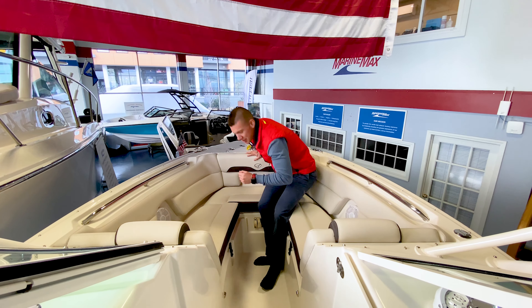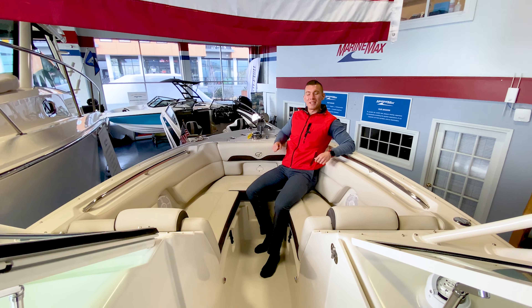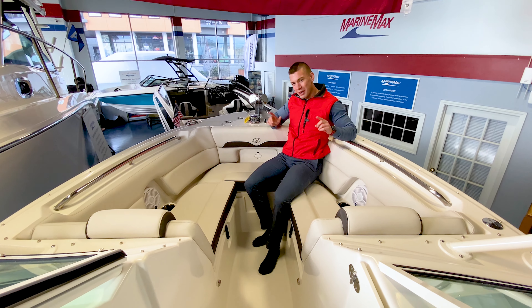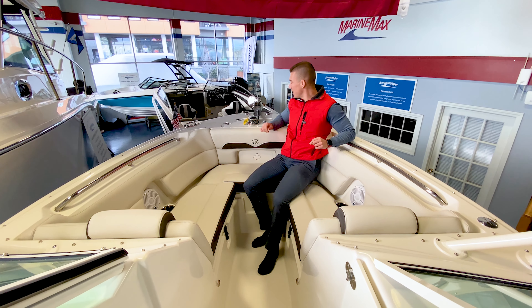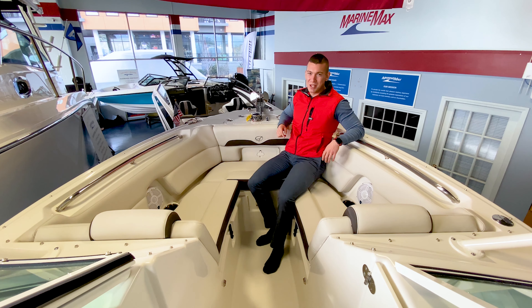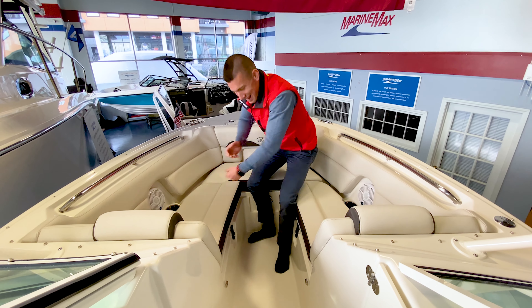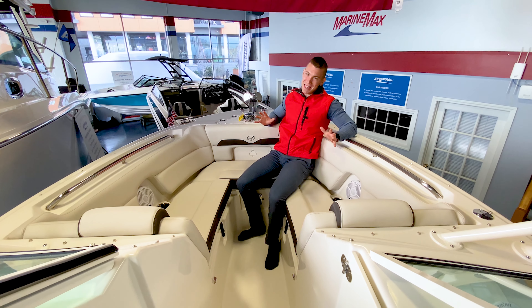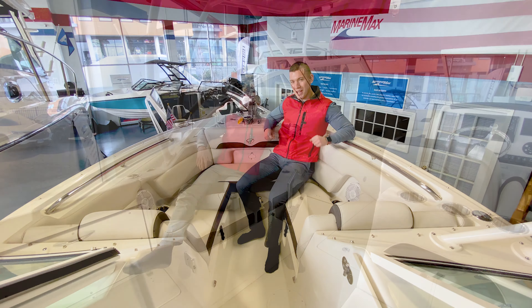In the bow, in classic bow rider fashion, it's a great place to hang out with storage under both seats on the port and starboard side. Another feature we've optioned this boat out with is an electric windlass — very nice to have. No longer are the days of someone standing up on the bow yanking the anchor chain and line in; it's all done at the touch of a button. It makes boating a breeze, and we like ease — we've optioned this boat for just that.